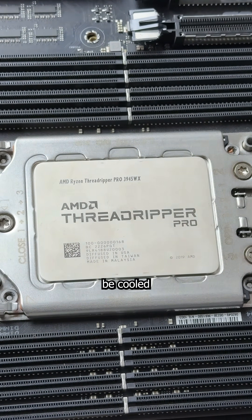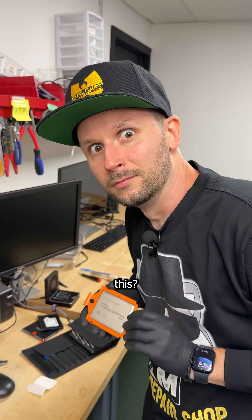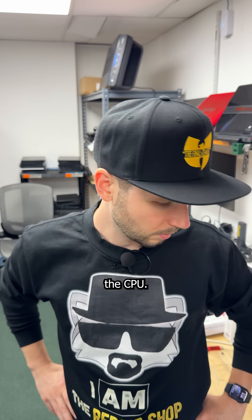Can this spicy Threadripper be cooled by a $30 heatsink? Kind of. How do I know this? I'm an idiot that forgot to order a heatsink for my new cloning station and only realized it after I installed the CPU.